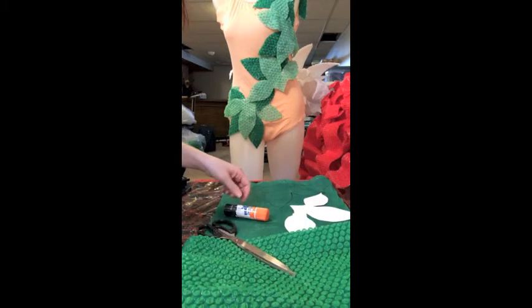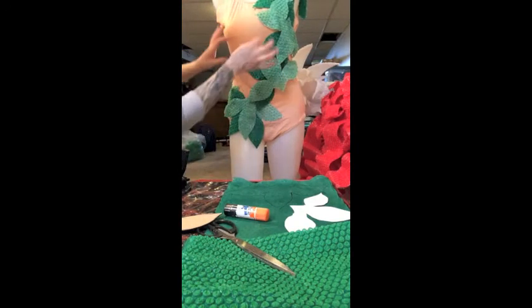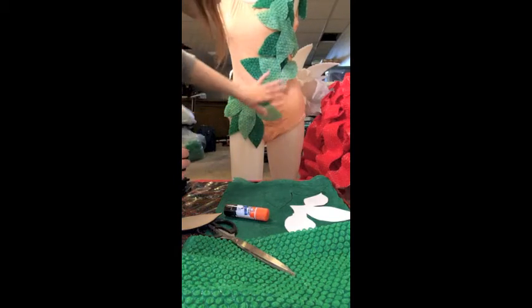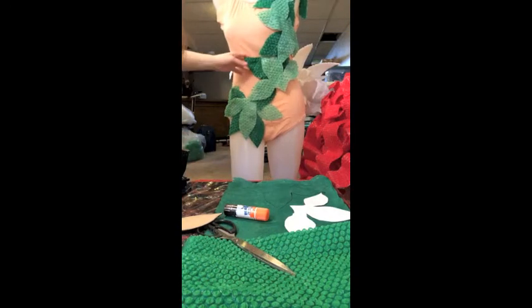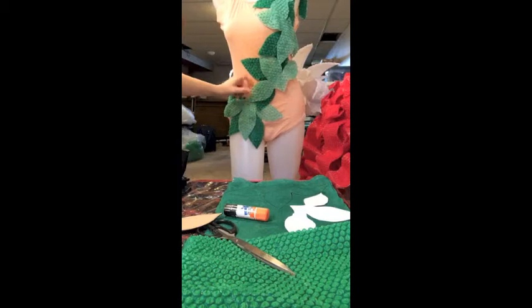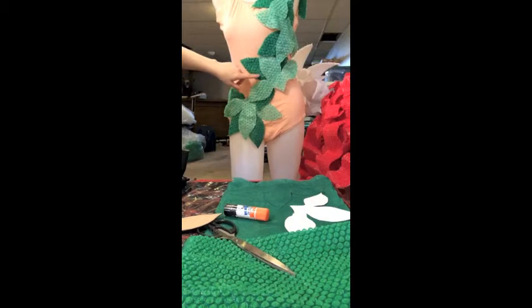I cut those out and then I just took pins, laid them all on here, and pinned them just to get an idea. Once I liked the concept, I went through and sewed on areas fairly loosely because I didn't have the model to try on the leotard to see how it was going to lay. I got lucky — she tried it on and it fit, and I think part of that is because I did it loosely. Now I can go back in and fasten areas a little tighter on her. Making it a little 3D with two colors made it stand out more.